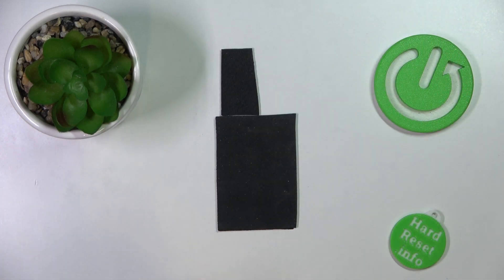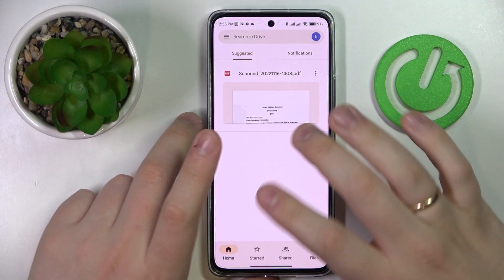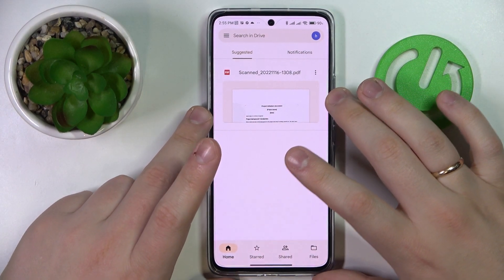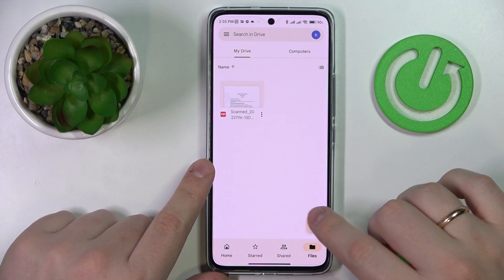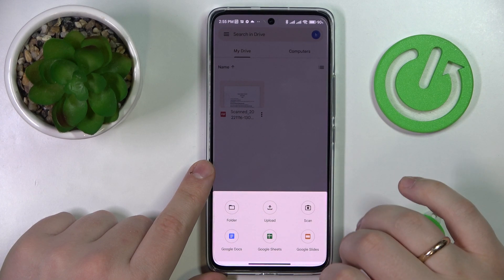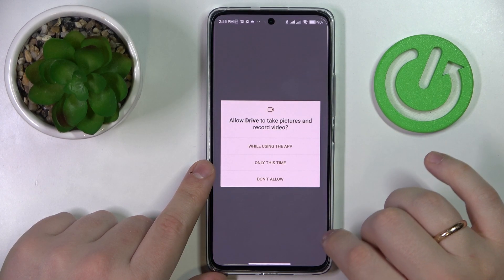Let me quickly enter the password, since for some reason Google requires me to undergo some checks. Alrighty, so once you have launched Google Drive, open the files section at the very bottom, then tap on the plus sign. Go for the scan option.